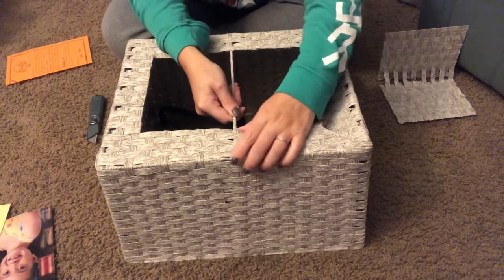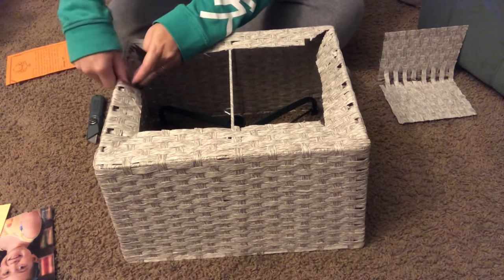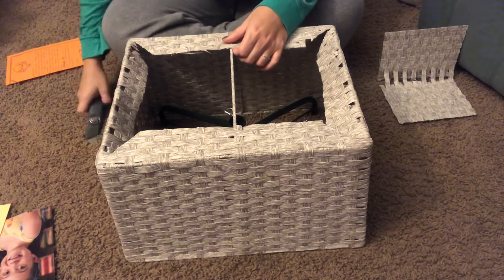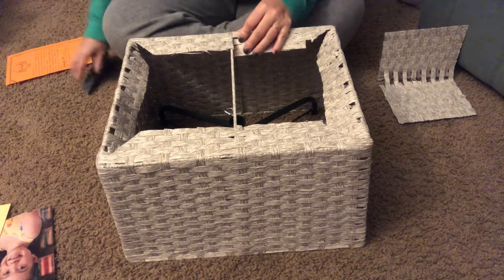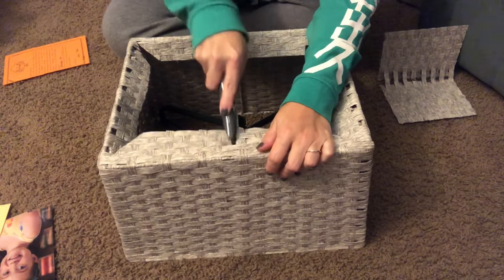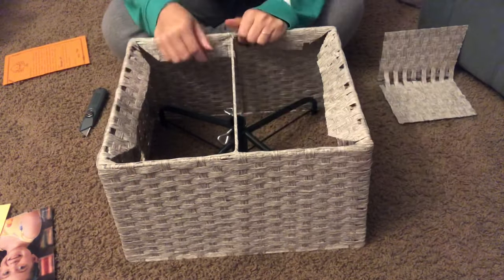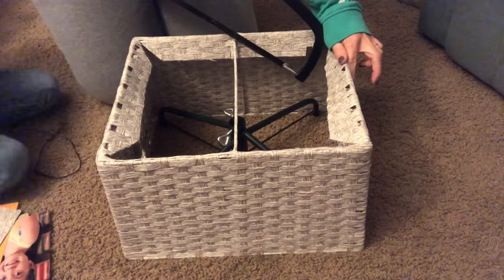I cut a straight line from the corner of the rectangle I cut out to the edge of the basket. I didn't want to cut everything off directly to the edge because I wanted a finished appearance — I want to be able to use this repeatedly. If I'd just cut it all off to the edge, things would start fraying. This way I'll glue it down and it'll have a nice smooth finished edge that should last for years.